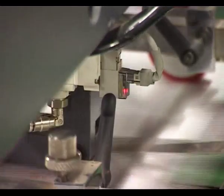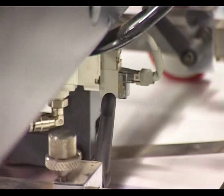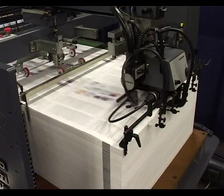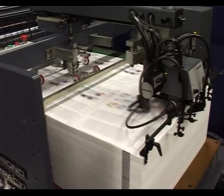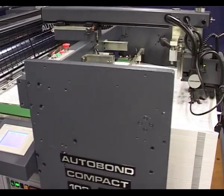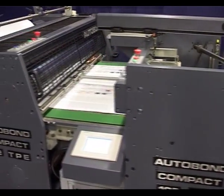The Compact range utilizes precision-engineered parts and the latest in high-tech Siemens electronics with a user-friendly touchscreen that offers remote diagnostics via a modem. The design team utilizes the latest in computer-aided design technology to ensure that all machinery is produced to the highest specifications.